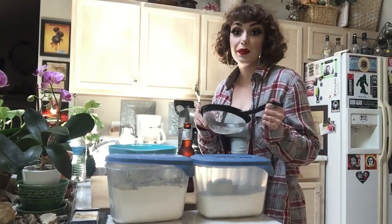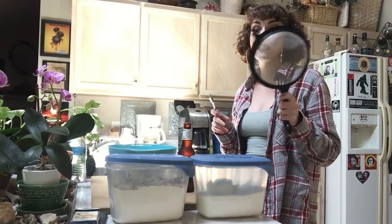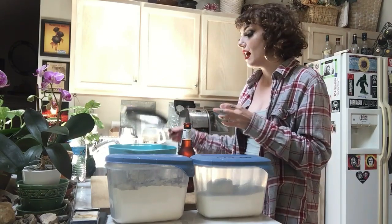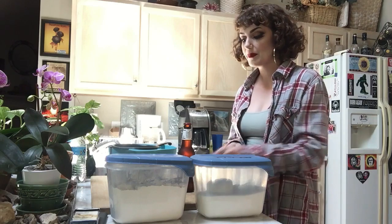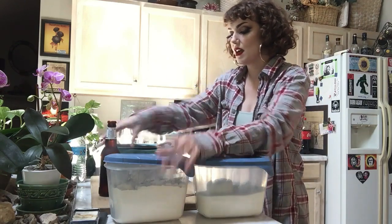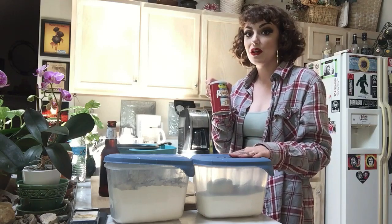Today we're going to be starting with the beer bread. I tried to make this the other day and failed miserably because I used the wrong kind of flour. I used all-purpose flour and you're supposed to use self-rising, but I'm going to show you what to do in a pinch if you don't have self-rising flour — you can make your own.